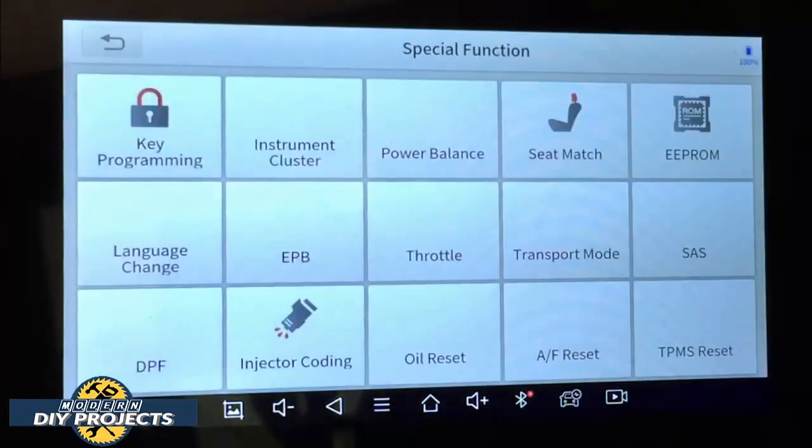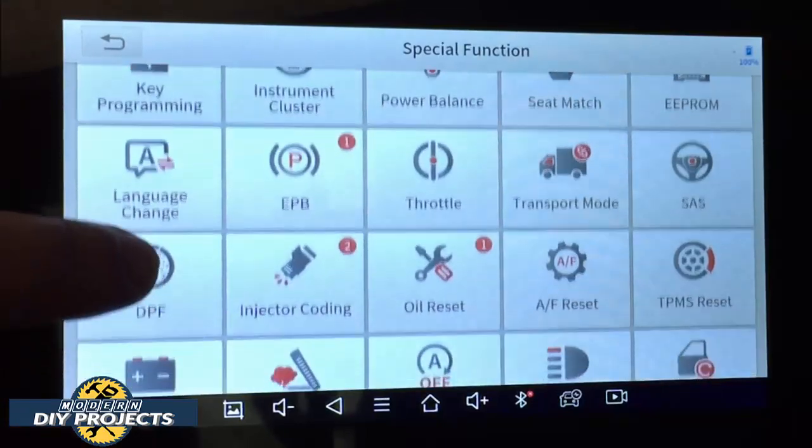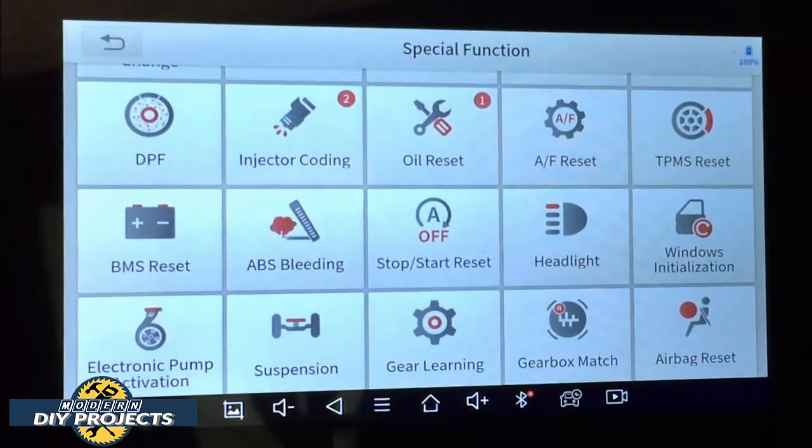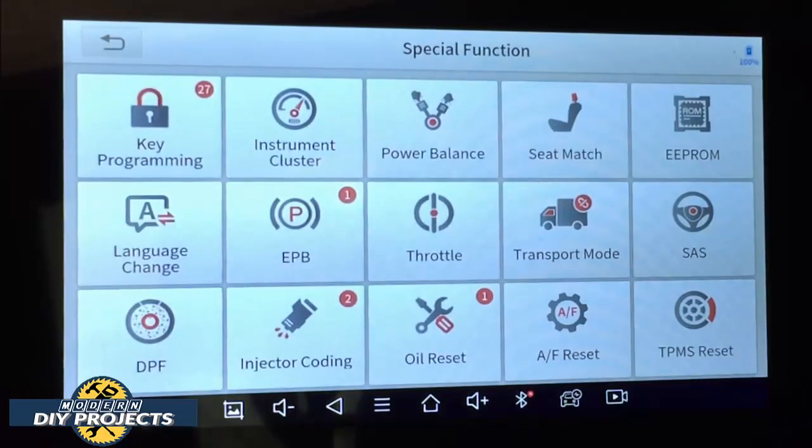Let's take a look at the special functions — I know that's of interest to a lot of you. You may want to pause the video to check if a reset you want for your vehicle is included. I'll scroll through slowly so you can get a good look at all the different resets available. Keep in mind not all resets will be available for all vehicles — just because the machine has it doesn't mean your vehicle will support it.